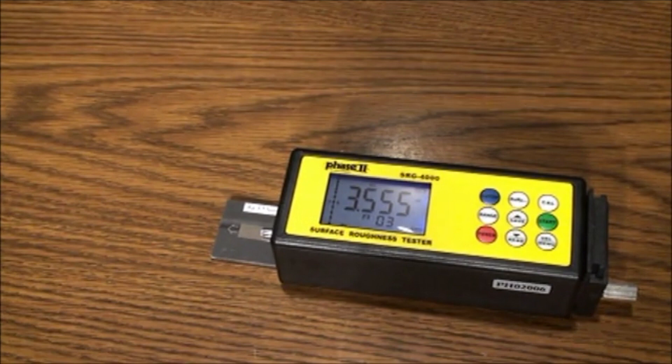The technology used incorporates a skid-type instrument in which a diamond stylus is automatically traversed across the specimen, and a piezoelectric pickup records all vertical movement. Peaks and valleys are recorded and converted into a known value of a given parameter. Parameters differ in how they look at peaks and valleys. The most popular parameter is RA, which is commonly defined as the arithmetic average roughness.